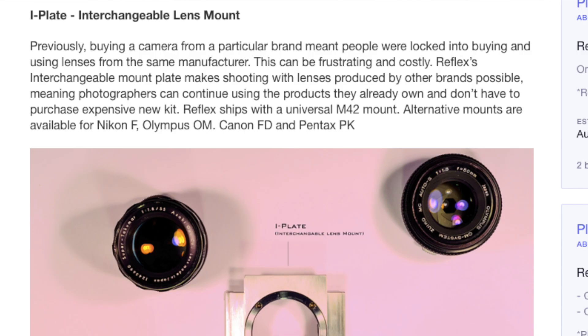Alright, now that you're back let's talk about some of the specifications of the camera. I'm going to pop up some images on the screen and start talking. Key feature: the eye plate interchangeable lens mount. Previously, buying a camera from a particular brand meant people were locked into buying lenses from the same manufacturer, which can be frustrating and costly.